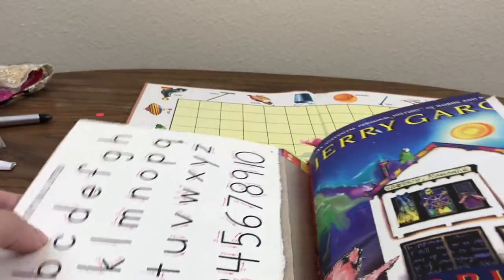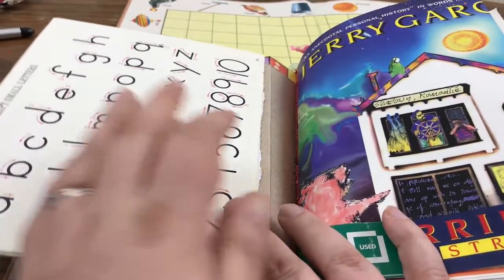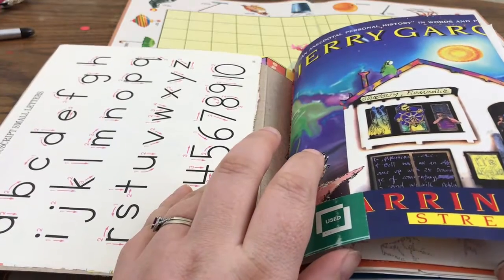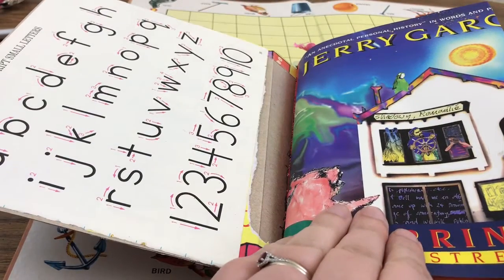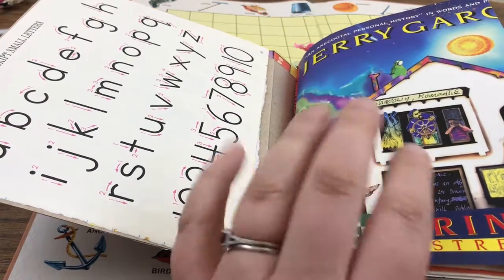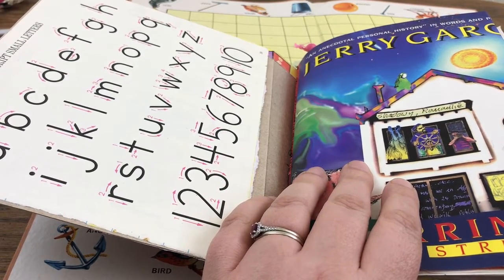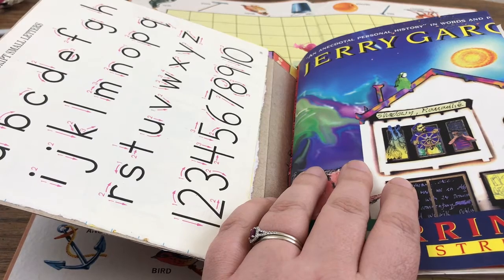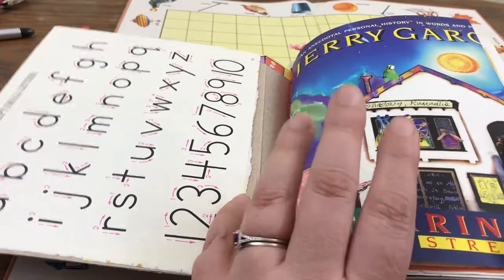On the inside cover we have some handwriting practice. I've been really into book covers lately — I think they make kind of nice little tuck spots. This one was from a Jerry Garcia book. Jerry Garcia from the music group was actually into junk journaling, sort of scrapbooking — he made some pretty cool books doing collage and writing, so you might check that out if you're interested.